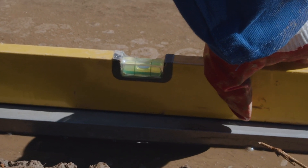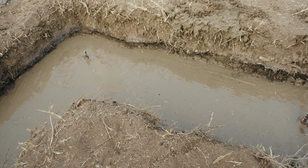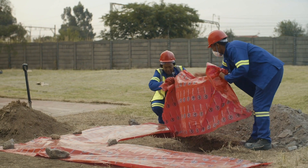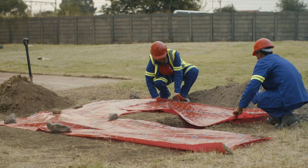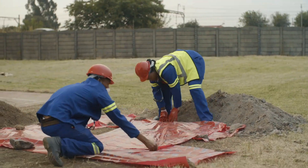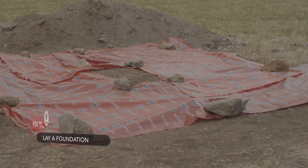Follow the curing process described on the back of the PPC shore-built bag. Curing should be continued for at least 7 days in warm weather and 10 days in cold weather. The recommended curing procedure is to cover the work with plastic sheeting as soon as possible, keeping it in place and weighing it down along the edges to stop the wind getting under the sheeting.